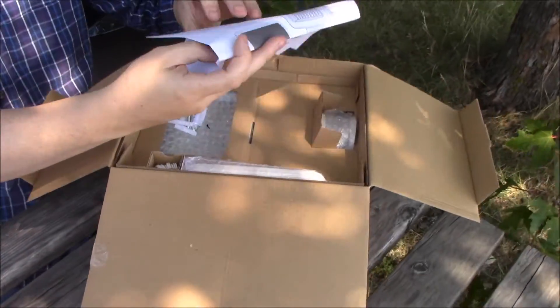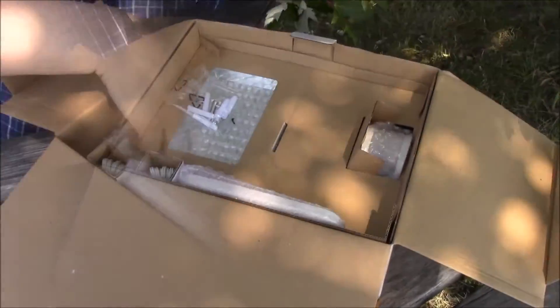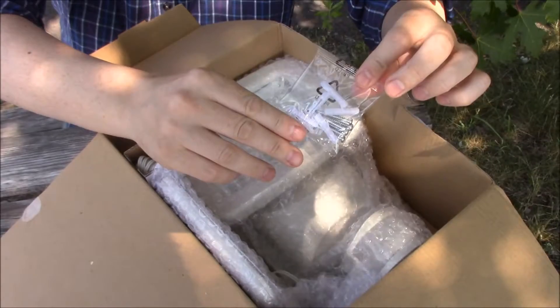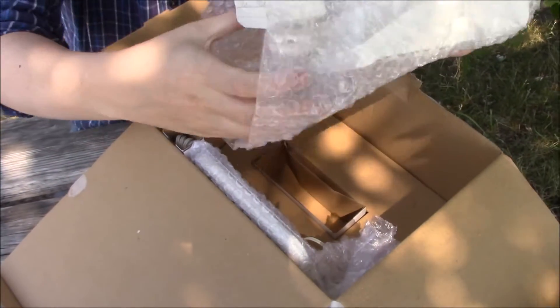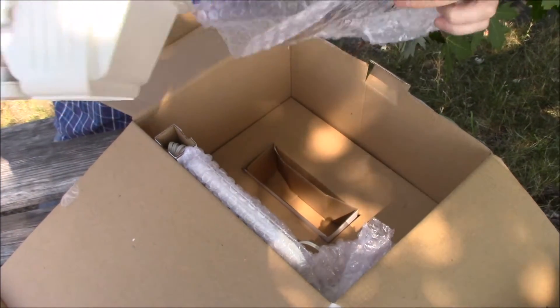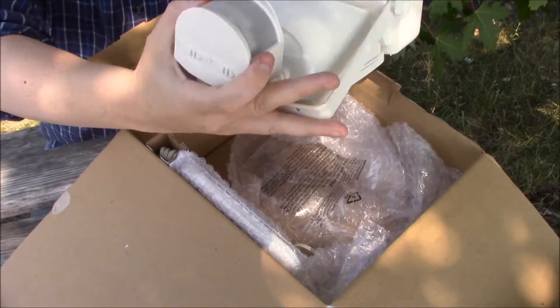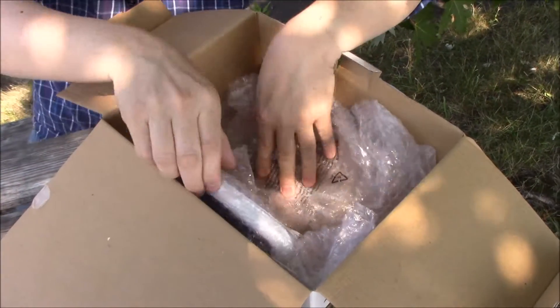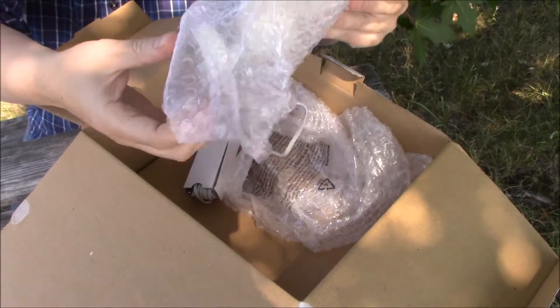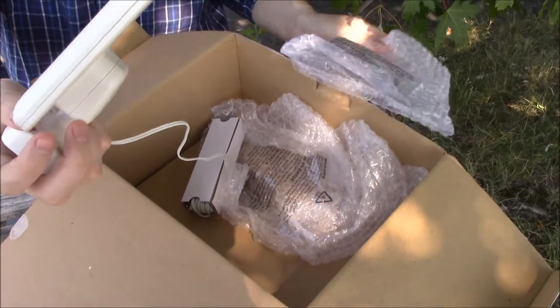In the box you'll find your user's manual, your installation screw pack, your solar motion light which includes the mounting bracket, and your solar panel with 15 foot cord.